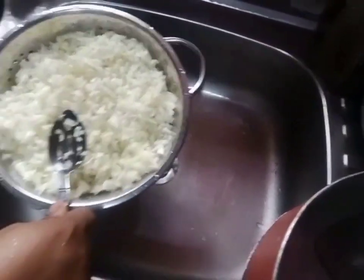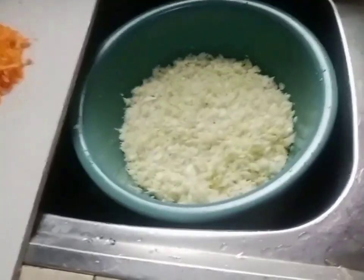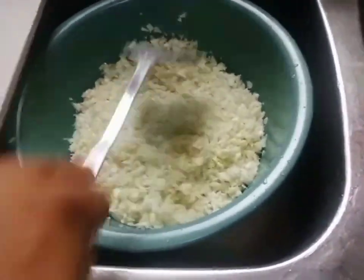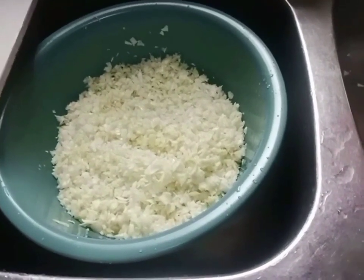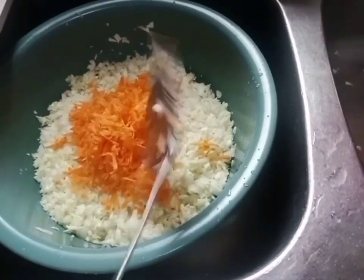I'll leave it to drain. This is my blanched cabbage. I want to mix it now. The next thing I'm going to add will be my grated carrot.